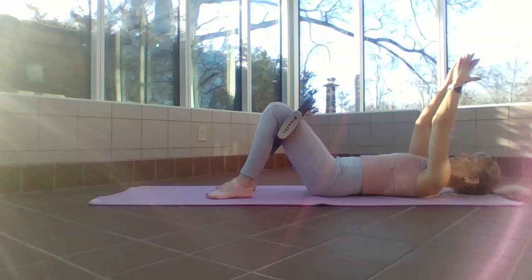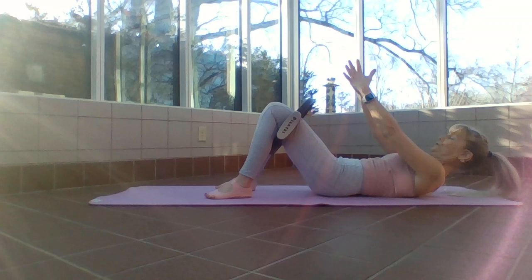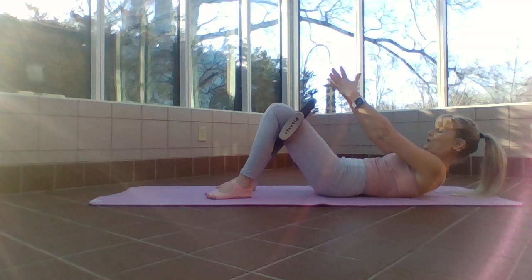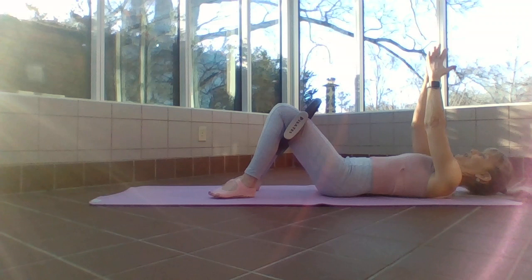One more — now I'm going to add back in that bridge. Exhale on the up, inhale down. Crunch up, exhale to inhale, bridge up, exhale, inhale, crunch it. Bridge and crunch and lift. Make sure as you bridge up those shoulders are pressing down.